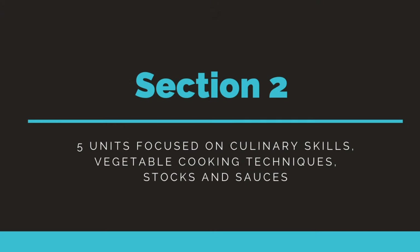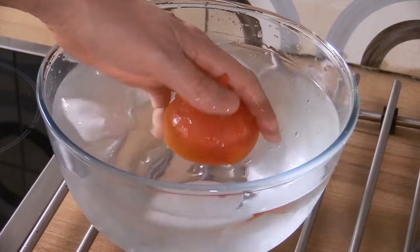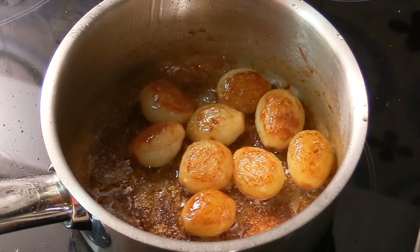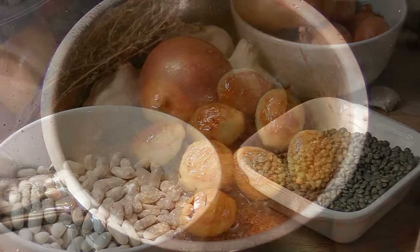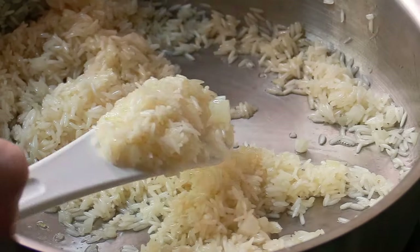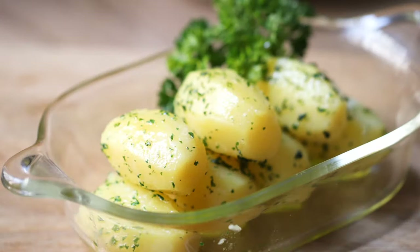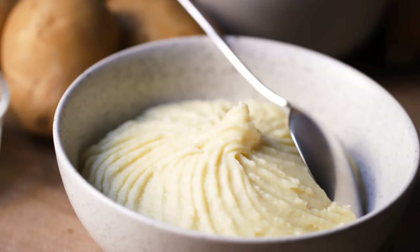The second section of the course is what I like to call the core. It's made up of five units, and in the first three units you're gonna be learning all the culinary and cooking techniques that relate to vegetables - things like how to blanch vegetables, how to mondé tomatoes, and how to caramelize onions. You'll also learn how to cook basic vegetables: how to make lentils, beans, the perfect rice, and potatoes in all kinds of ways.